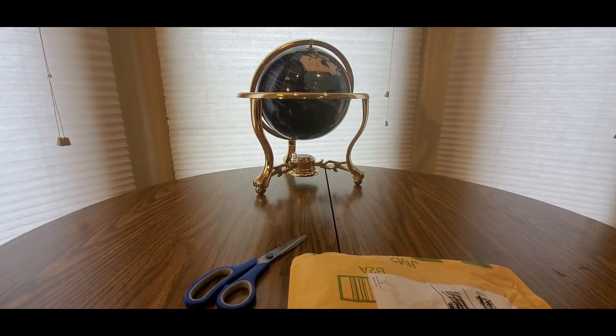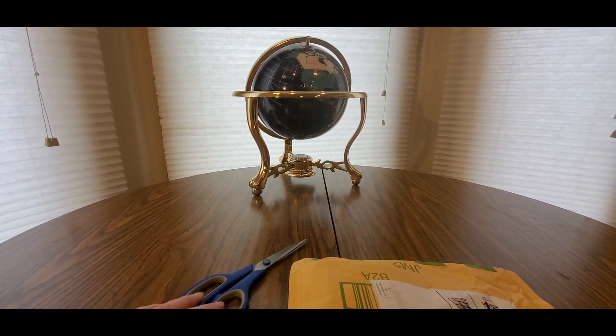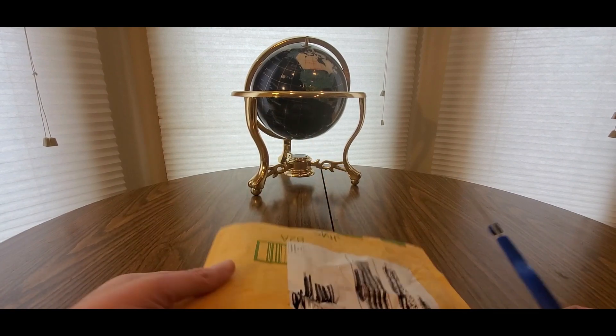Alright YouTubers, here we go again - got another special Amazon Prime unboxing to do. My Amazon affiliate link will be down below.